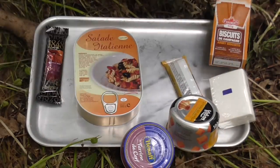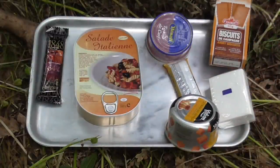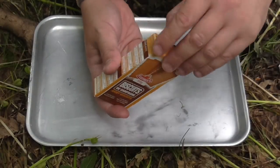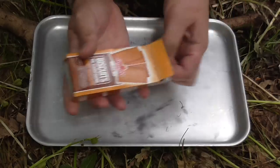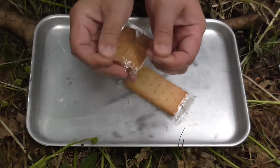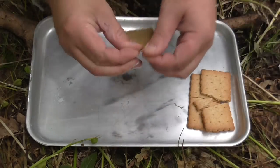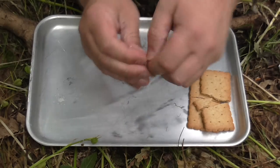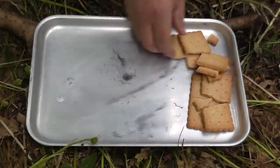I do believe these are designed to be eaten cold, so I've not brought a stove with me today. Let's get some of this out. First, with our biscuits — I do believe that you get a savoury pack and a sweet pack from what I've seen of Gun Dog's video. There's definitely two different types here. A little bit broken up and a little bit hard to open.